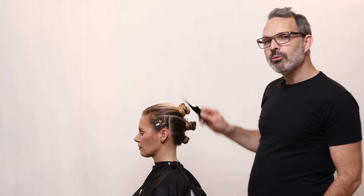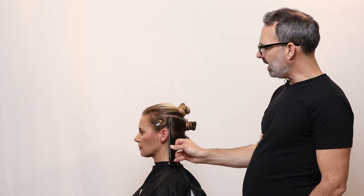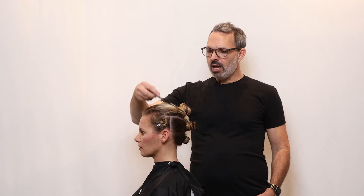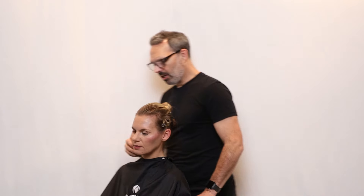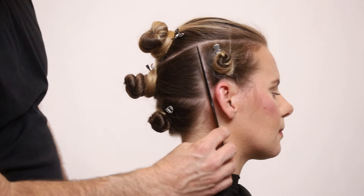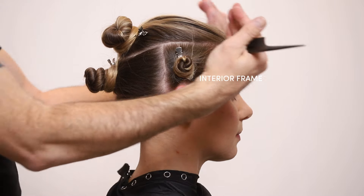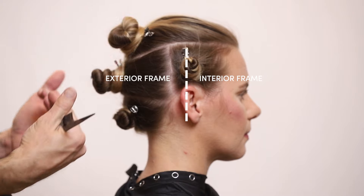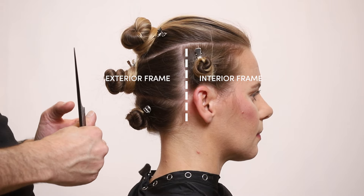If you wanted to separate the front of the head from the back, you would go from the ear base up to the apex of the head — the top of the head — and then all the way down to ear base on the other side. Separating the hair from ear base to ear base creates the interior frame, which is everything in front of the ear base, and the exterior frame, everything behind the ear base.